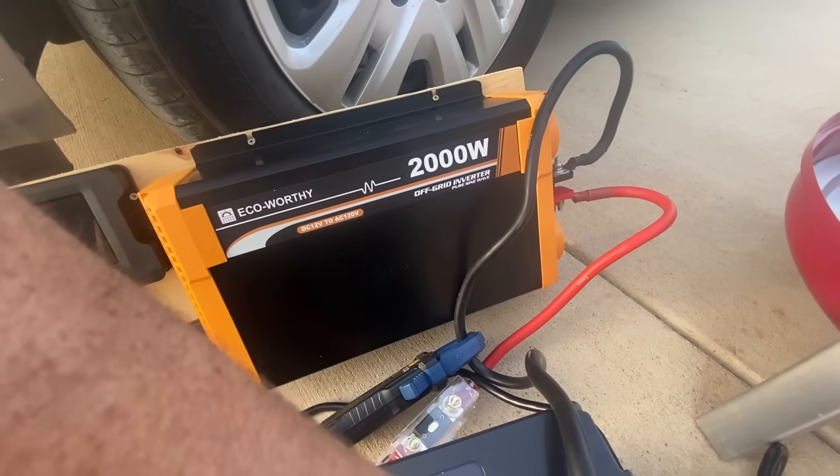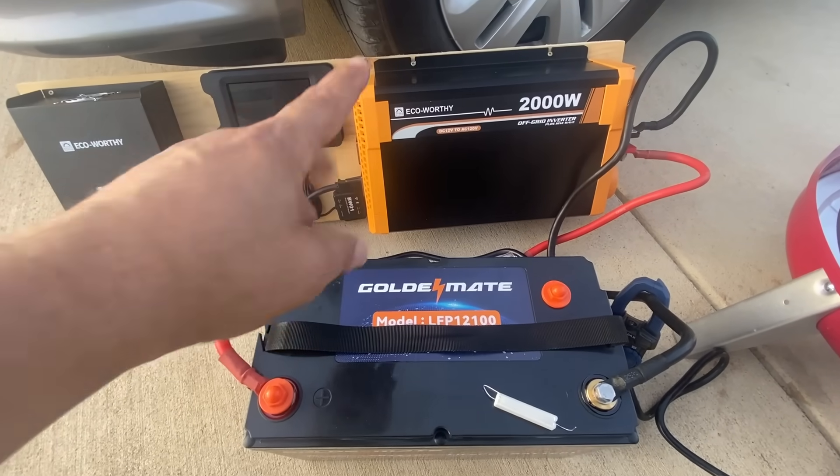If you're enjoying this video on the Golden Mate lithium iron phosphate battery, make sure you give it a thumbs up. If there's something I didn't mention, please comment below so I can incorporate it into a future video. If you have any stories about these batteries, share them below. And if you're new to the channel and want to see more content like this, go ahead and hit subscribe.